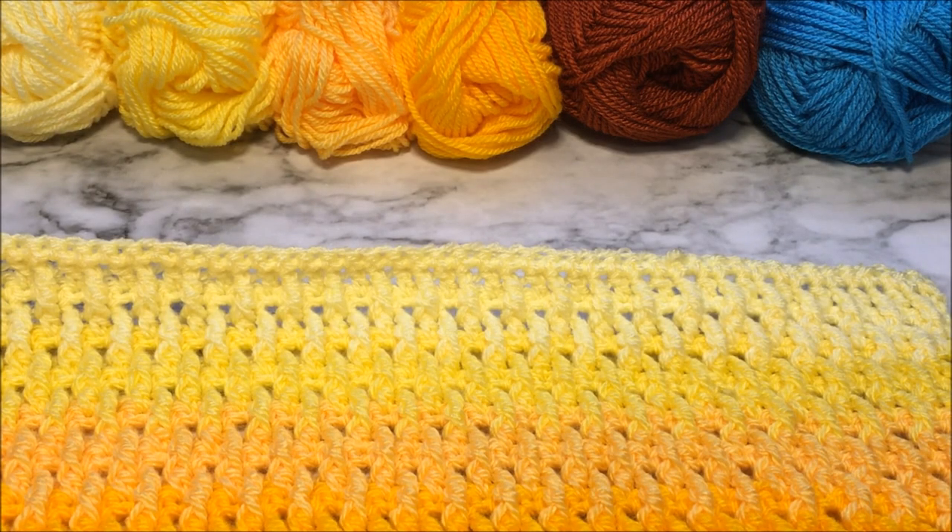Hello everyone! Welcome to It's Crochet O'Clock. My name is Stephanie and today we are going to be working on the Arizona Crochet Along Part 6. I will leave all of the information for Pippin Poppycock's website and the Facebook group in the description box below, as well as all the information for the yarn I will be using, but for now let's just jump right into the crochet.